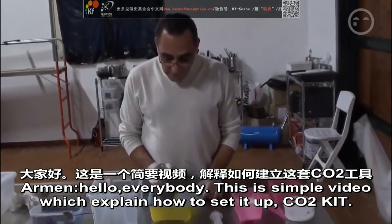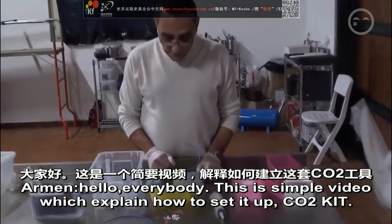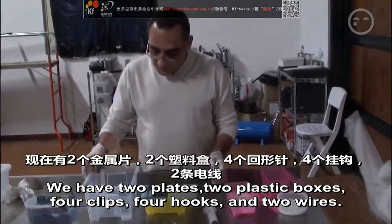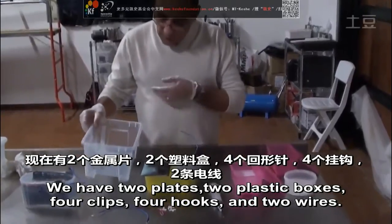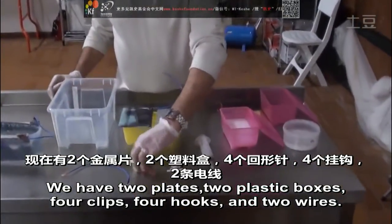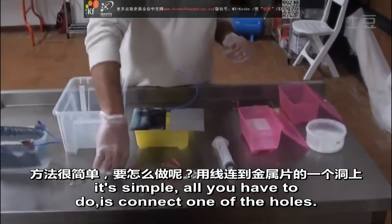Hello everybody. This is a simple video where we are going to explain how to set up a CO2 kit. We have two plates, two plastic boxes, four clips, four hooks, and two wires.